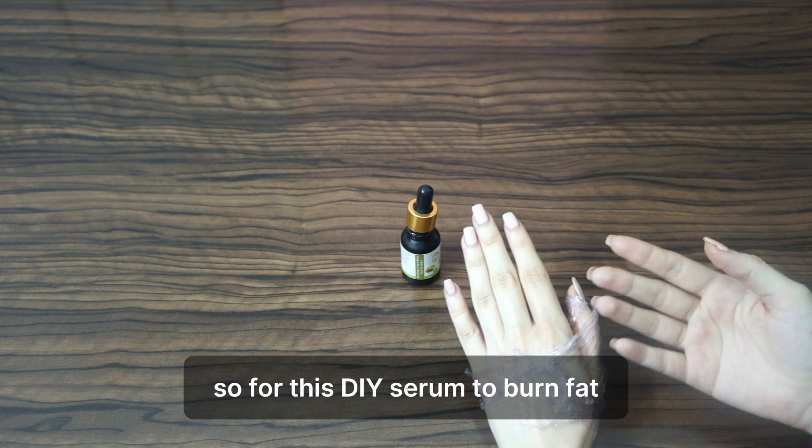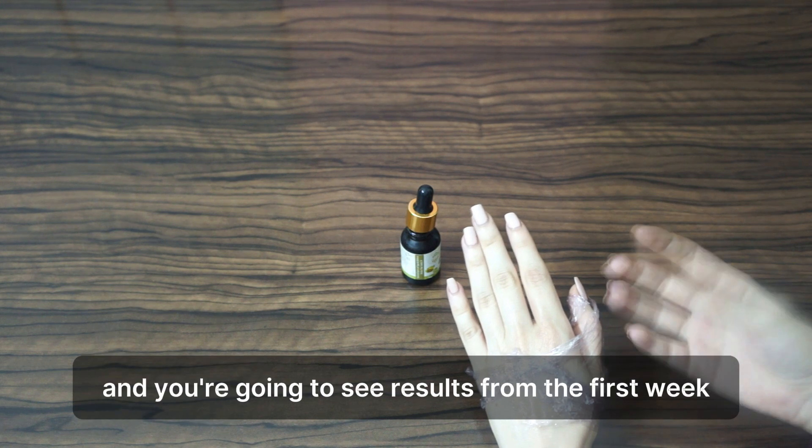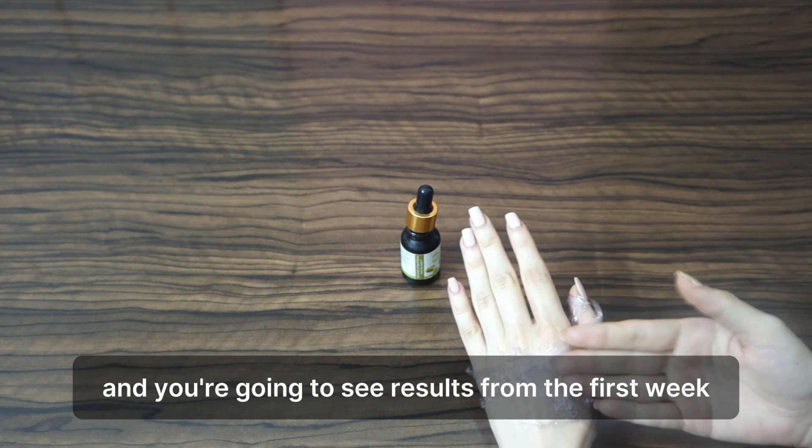For this DIY serum to burn fat, you can use it even twice a day — there is no problem — and you're going to see results from the first week.